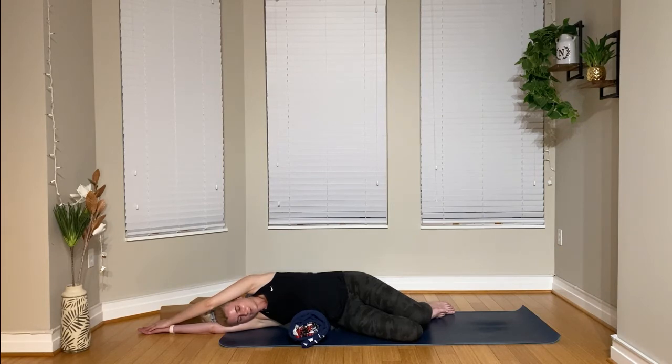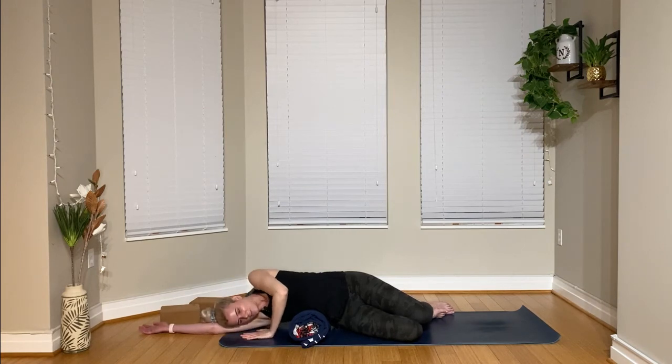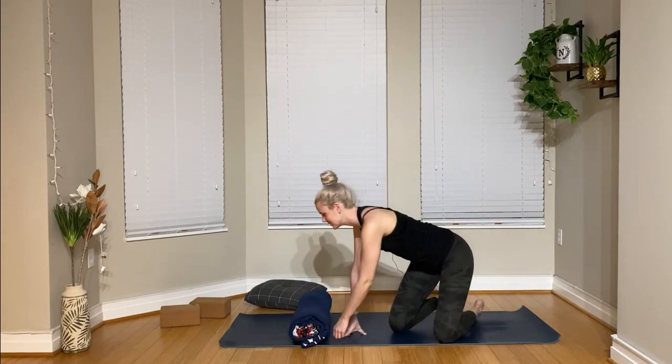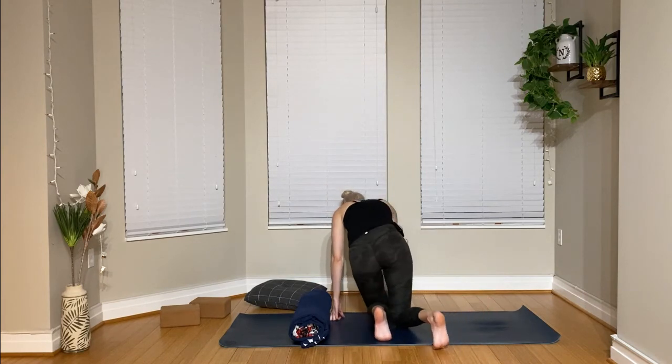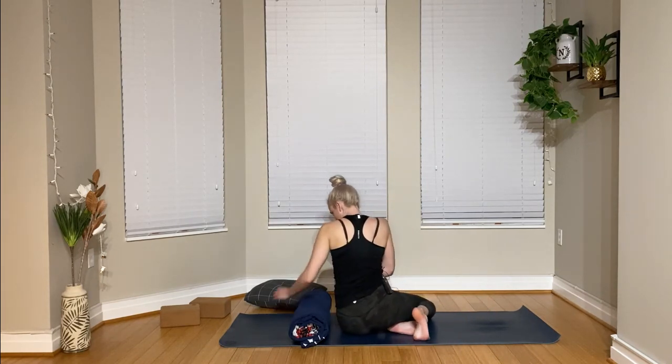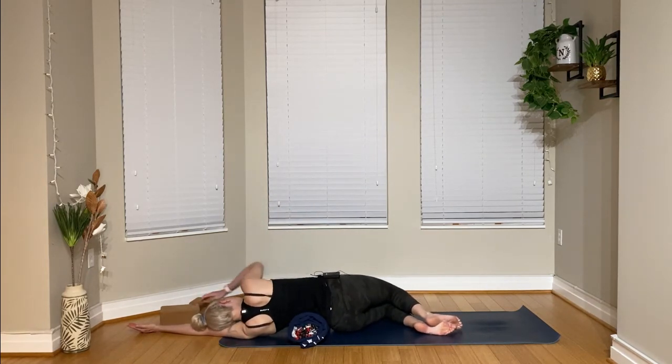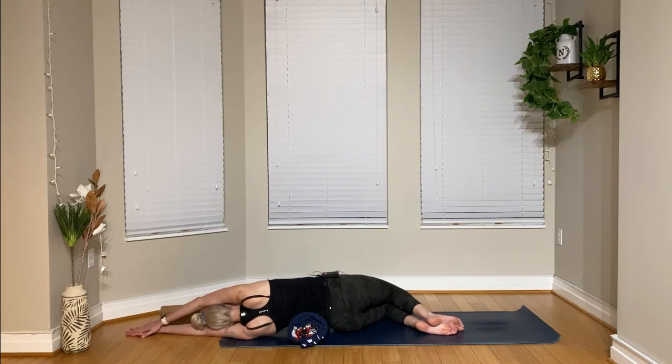Just another breath or two and then we'll gently make our way out of this posture. I'm going to press my left hand down into the mat and press myself back up to a seated position, nice and slow. We're going to take that right to the other side — this time my left side body, right above my hip, is going to rest on the bolster, on the rolled-up blankets. I'm going to keep my knees bent, use my left bicep as a pillow, and take my right hand on top of my left. Ten deep breaths here — just focus on your breath.